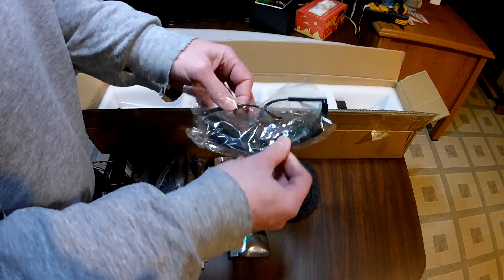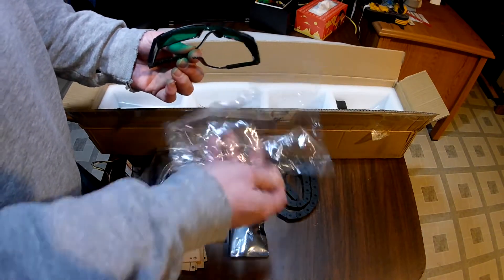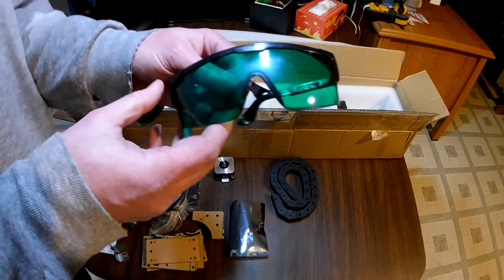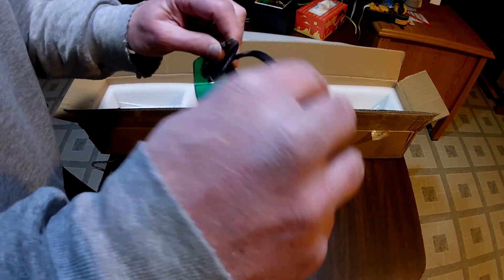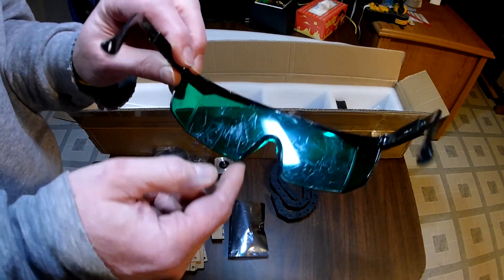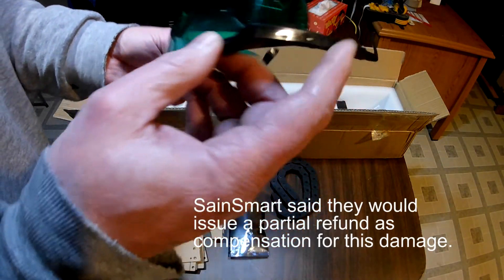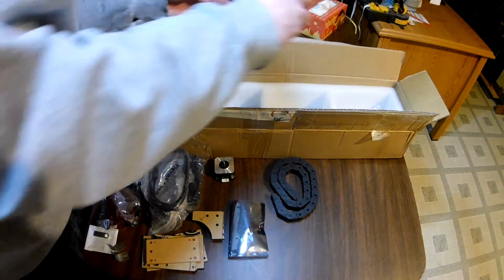We've got some safety goggles, which are also in an already-opened container. And these are — you can see — very scratched up, both on the outside and the inside. Just look at all the scratches on this; it's ridiculous. I have contacted SainSmart about it, and we'll see what they're going to do. They're typically pretty good about replacing bad equipment.